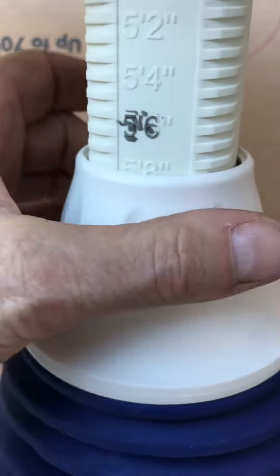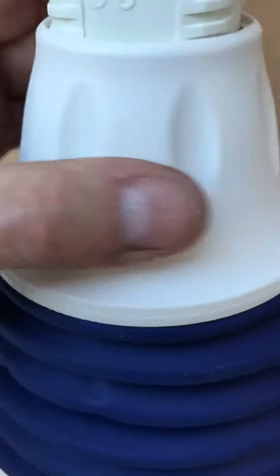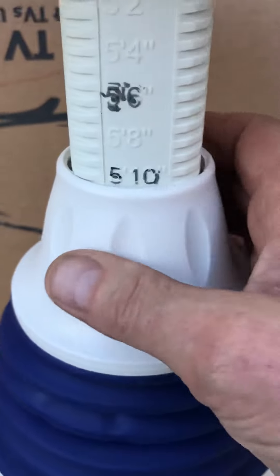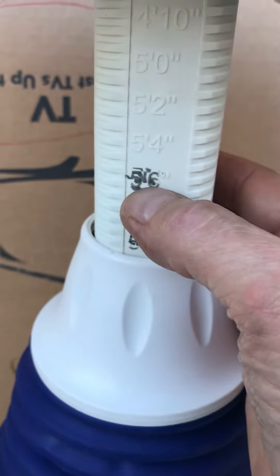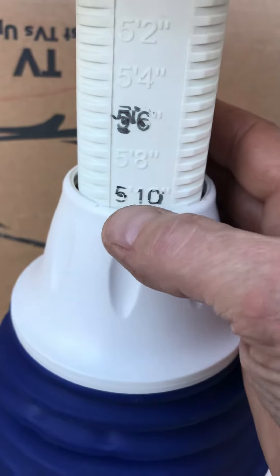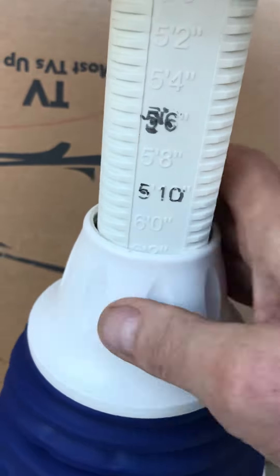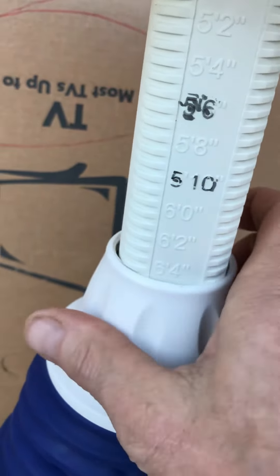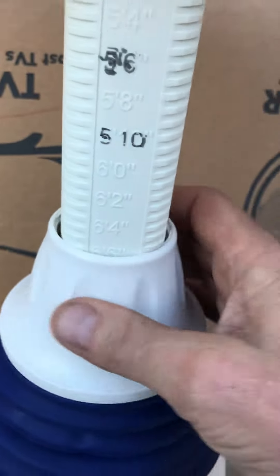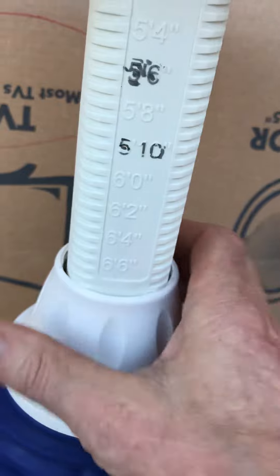Yeah, it's just a mark on that. Somebody colored it in to make sure they could see it's 5'10". So the wife might be 5'6" and then the husband 5'10" — you just know for sure what the number is. It goes 6'2", 6'4", and 6'6" — wow, it's up there a ways. That's it right there.